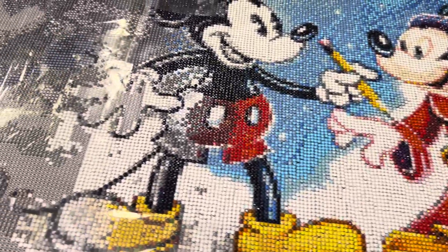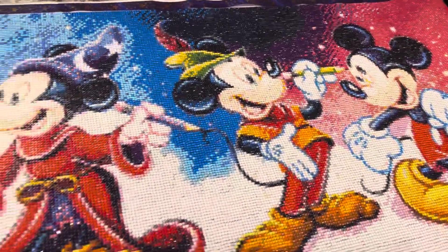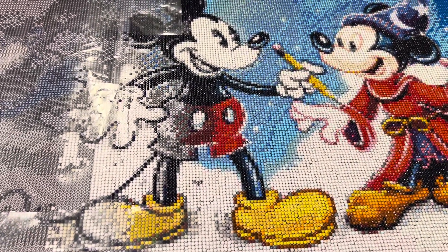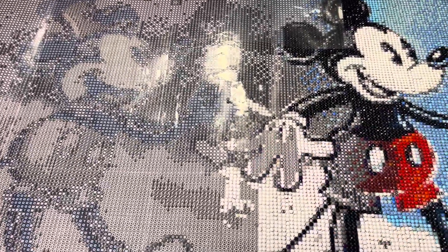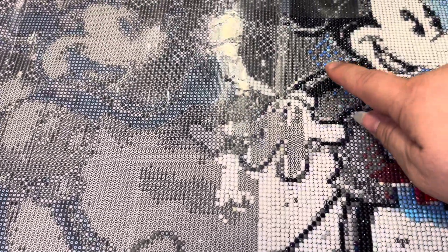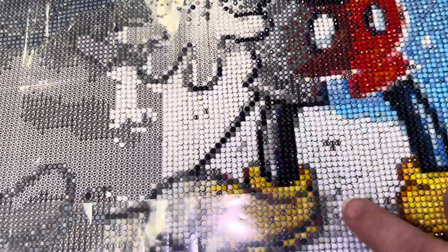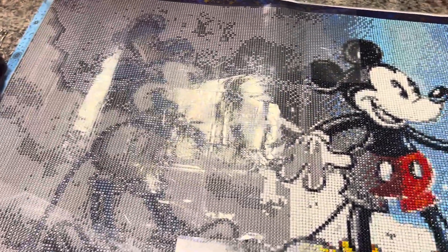So this is just what I wanted to show you guys — how this canvas is going so far. I think it's looking great. Let me know in the comments what you guys think! The last one is about to be finished, and the previous one is almost finished too — it's just a couple of symbols left and that's basically it. I'm loving it.